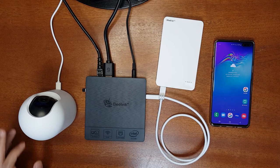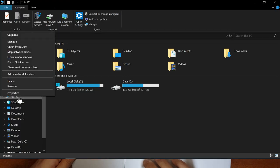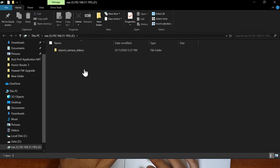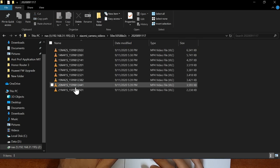Now I'll show you how to map the drive on your laptop. Go to My Computer, right-click 'This PC', and select 'Map network drive'. Type your mini PC's IP address in the format: double backslash, IP address, then your NAS folder name. Select 'Reconnect at sign-in' and click Finish. Enter the username and password from your mini PC, check 'Remember my credentials', and click OK. The NAS location will open with the Xiaomi camera videos already available.